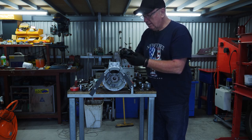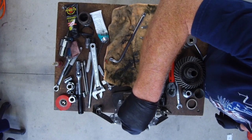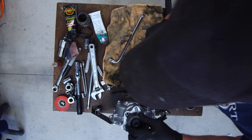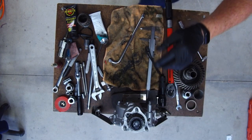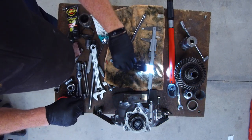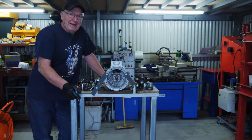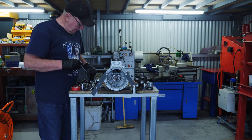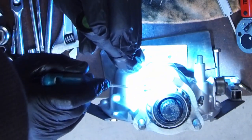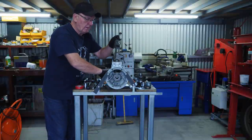The next thing I'm going to do is put my preload adjuster — or retainer — in and screw that in using the special tool. Now you've got to watch this O-ring on here too as it goes in — just get plenty of lube on that to make sure that it slides. That was a bit of a challenge getting this O-ring into this groove here. You've just constantly got to keep feeding that in with a screwdriver. Okay, that's going down.